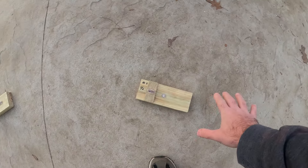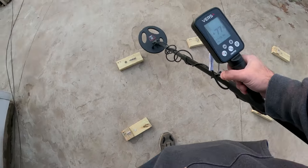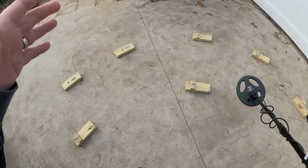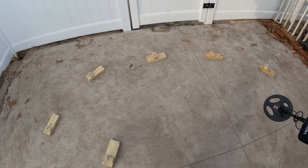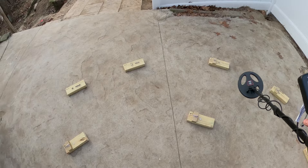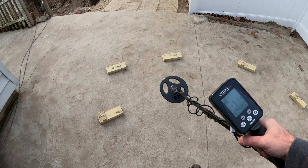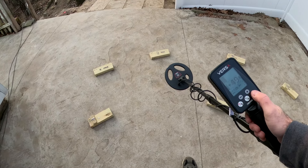Some nails are bigger than others. When I set the test up, I used a couple of different machines — the Equinox 800 at the time and the Deus 2 — and I created the levels of difficulty by actually having to modify some settings on the level 4 and level 5 targets. The level 1 and level 2 targets are made for the easier machines, but I also like to see what the VDI does even on the high-end machines.